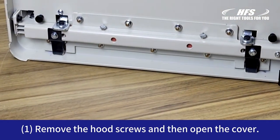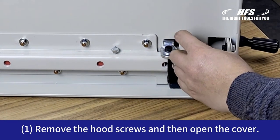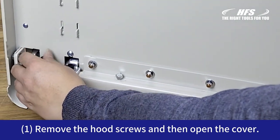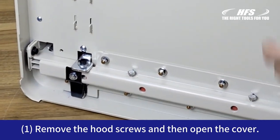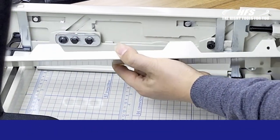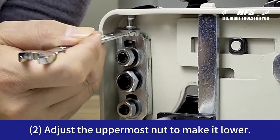Remove the hood screws and then open the cover. Adjust the uppermost nut to make it lower.